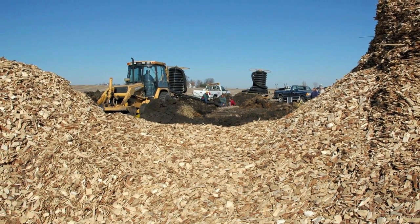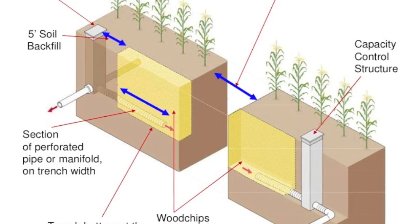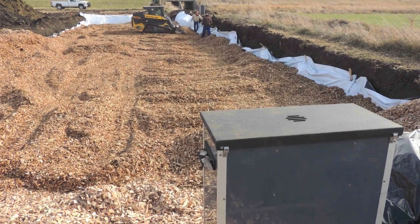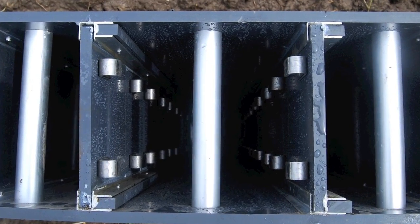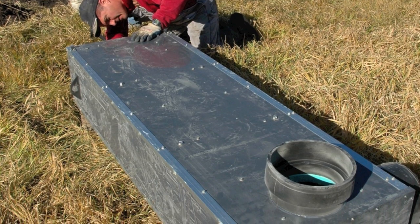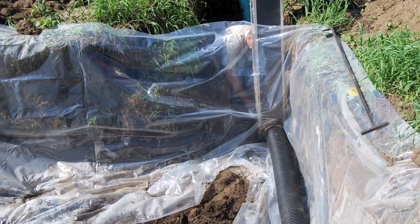These structures are really denitrification bioreactors. The design has two control structures. Gates in both can be set to increase or decrease water flow, increasing or decreasing both the amount of water treated and treatment time. The inflow control structure routes tile water into the bioreactor and allows excess water to bypass.